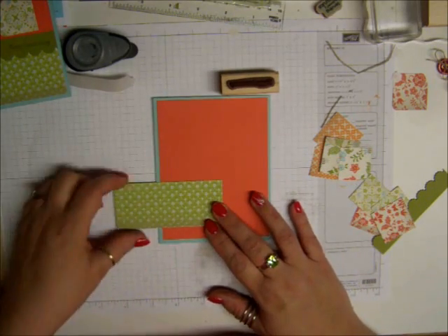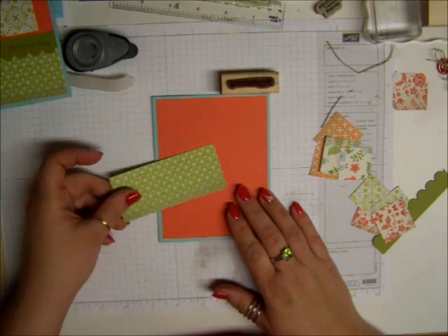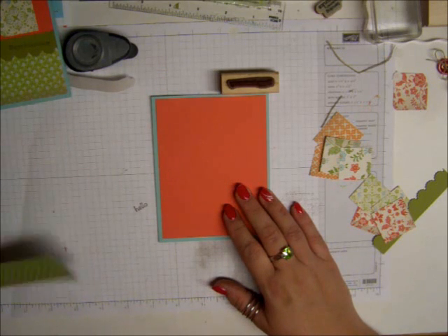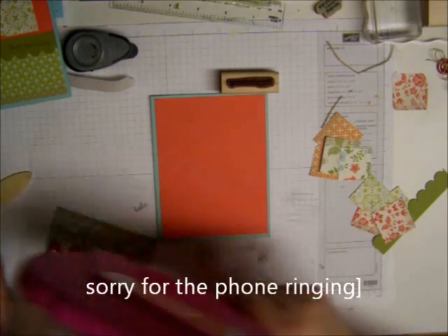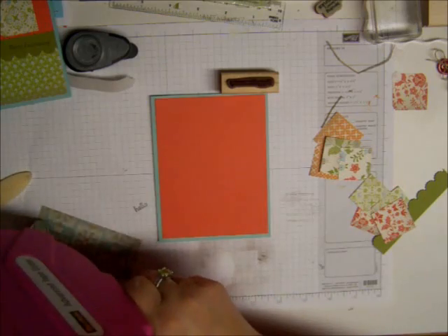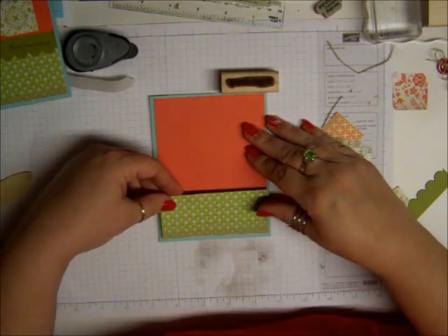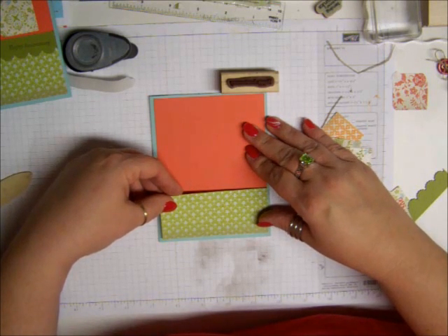The paper is absolutely wonderful. And this is the pattern paper, and it's double-sided. It's hard to choose which side you like. So this piece is 4 by 1 and a half inches, and we are going to put this down here at the bottom of the paper like this.